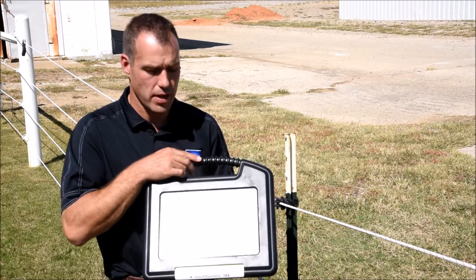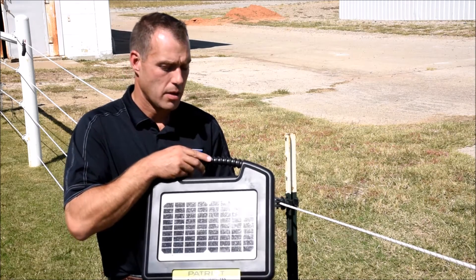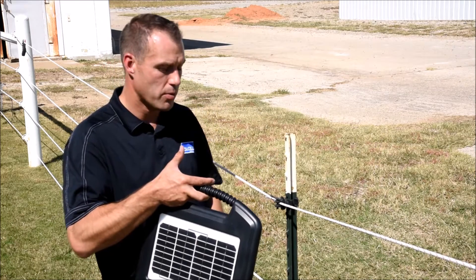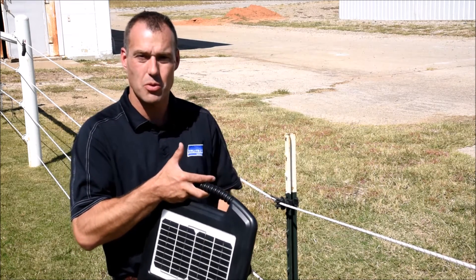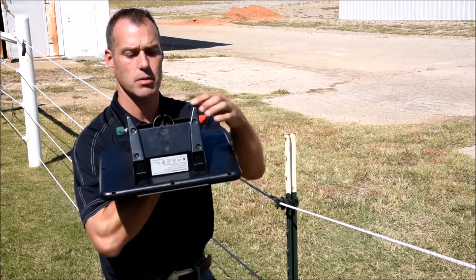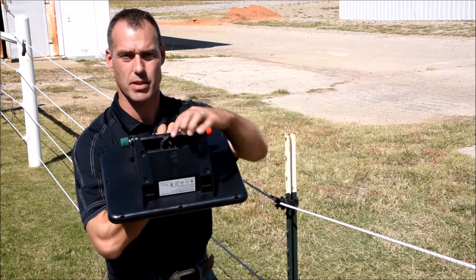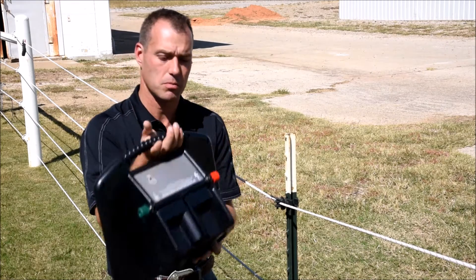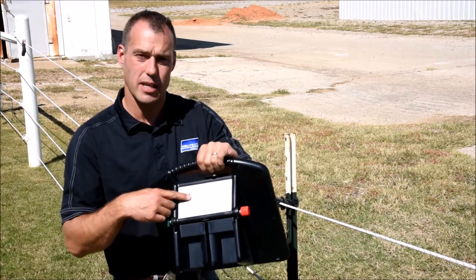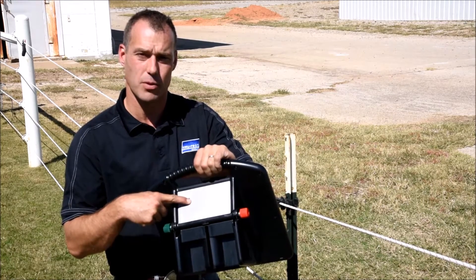When installing our solar guard fencers, we can mount them right on top of a T-post. We recommend them facing to the south. On the back side of the unit is a slot that fits right over top of the T-post, and also the on-off switch. Depress and hold the on-off button for three seconds.